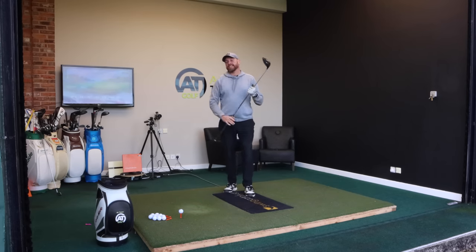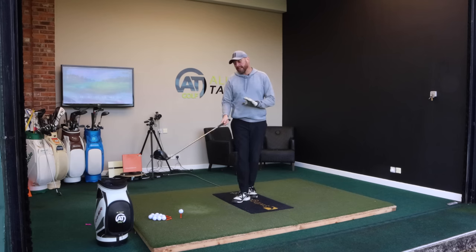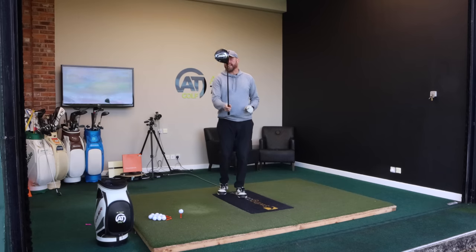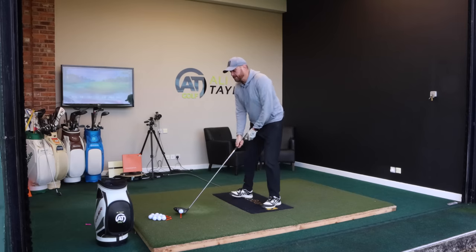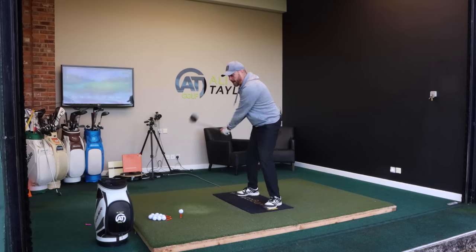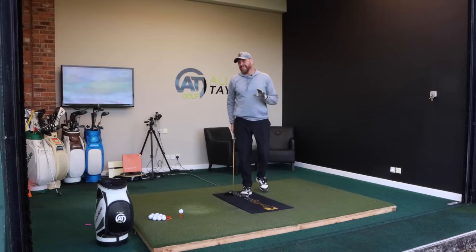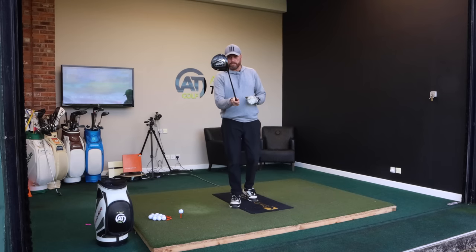There are two ways we're going to fix it. The first one is we're going to try and get that club face square or even a little bit closed, and then we're going to make a little adjustment at setup to improve the path. But if you don't fix the face first, you will always shape the ball left to right. The problem is if you just fix your path now with that club face open, the ball's going to set off near the camera and go even wider.